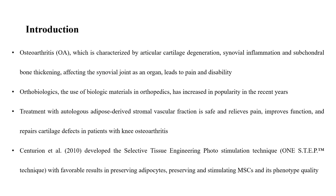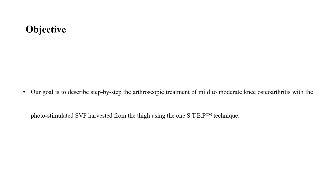Centurion developed the selective tissue engineering photo-stimulation technique — the one-step technique — with favorable results in preserving adipocytes, preserving and stimulating mesenchymal stem cells and their phenotype quality. Our goal is to describe step-by-step the arthroscopic treatment of mild to moderate knee osteoarthritis with the photo-stimulated stromovascular fraction harvested from the thigh using the one-step technique.